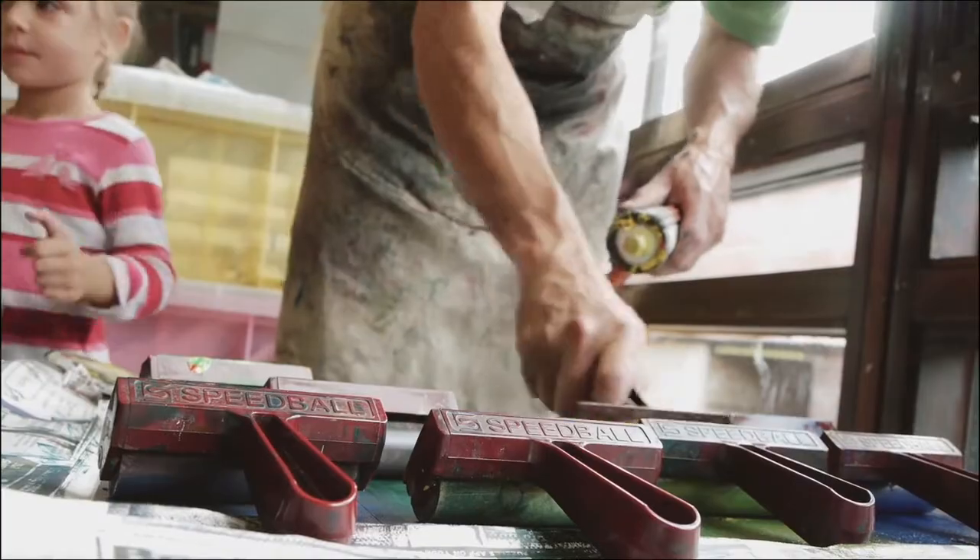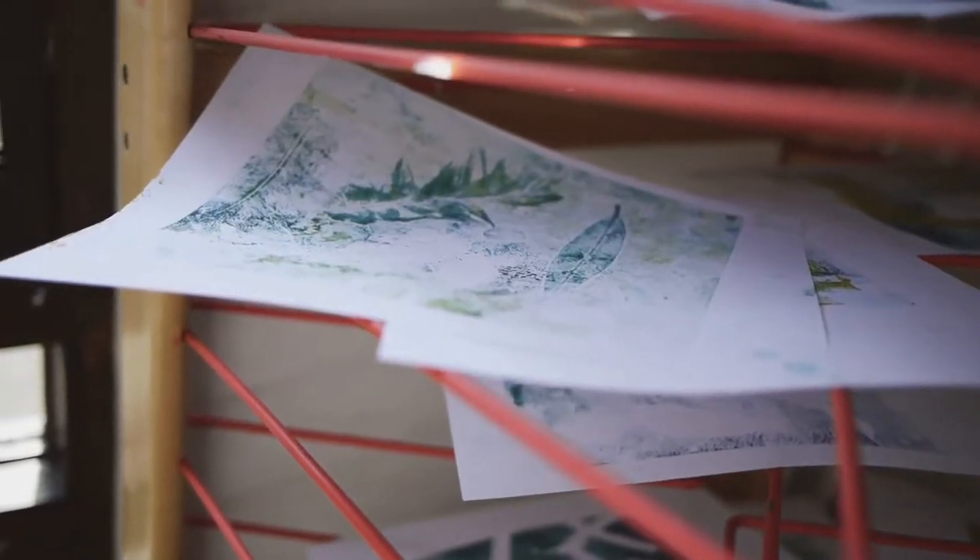When children get to about eight, nine years old, they often begin to self-censor themselves. They begin to say, 'I'm no good at art, I don't like art, I can't draw,' things like that. But for very young children, there's none of that. They just make art in a completely spontaneous, free way.